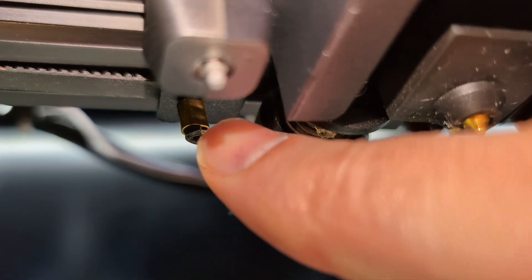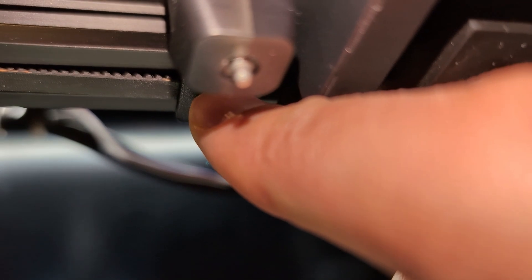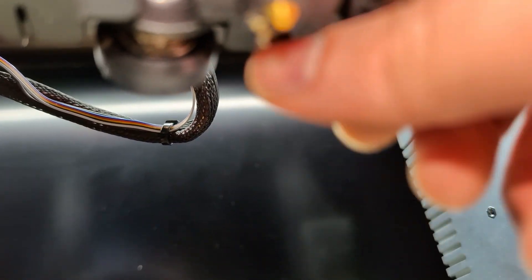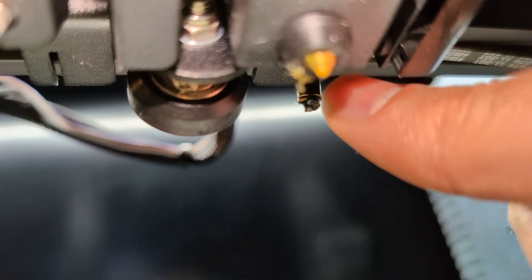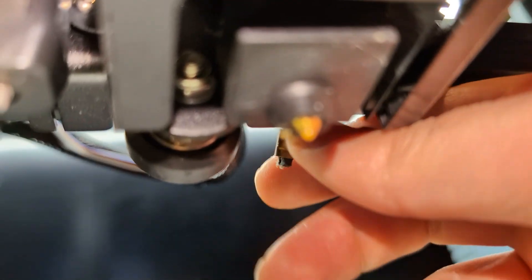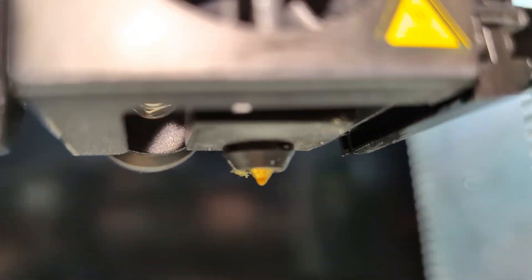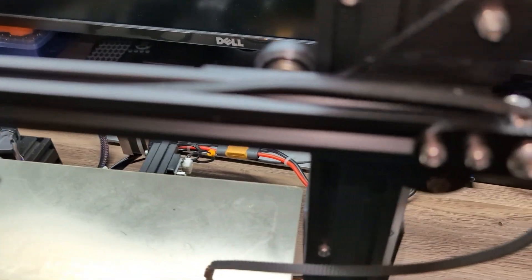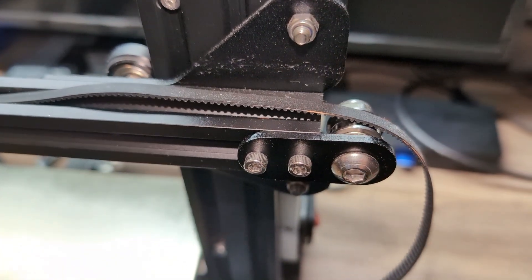Now let me take the belt off. From underneath, you can see there's a belt that we need to push back and it will come out. There is the other side here — this is the X-axis belt. I just need to push it back here. Now we've got the belt out. You can see this from underneath the direct drive, and now we need to loosen this and take it out — the belt is already loose.